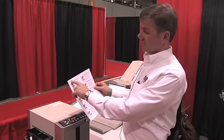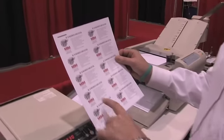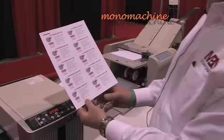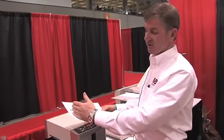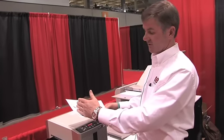What this will do is you print the cutting mark at the same time you print all of your information onto the business card, so when the card passes through, if you have any registration movement on your stock, it will stay perfect every time.